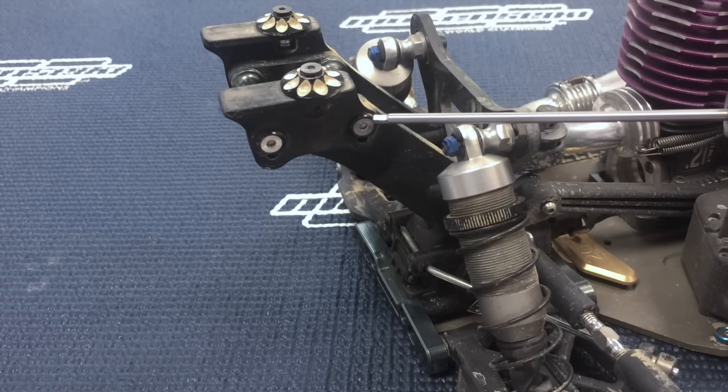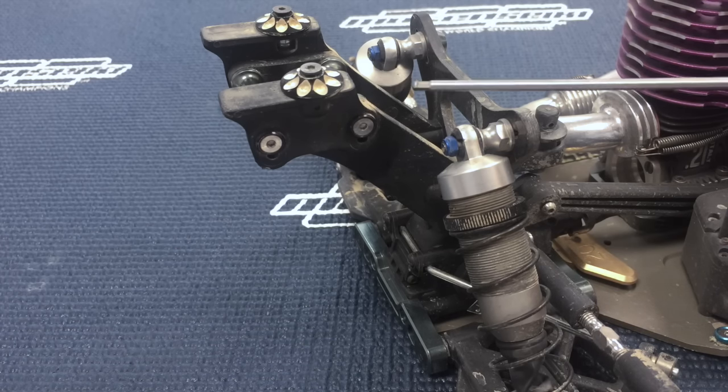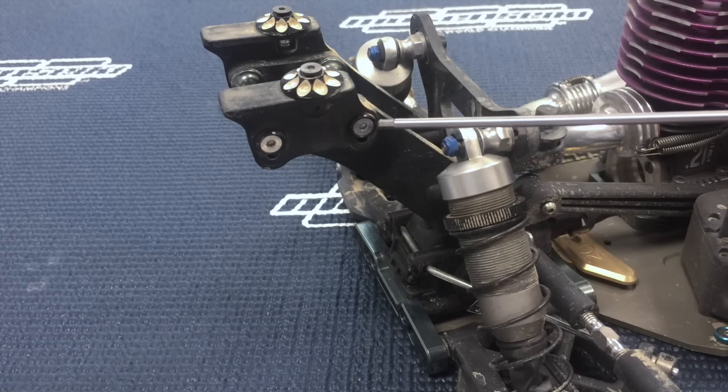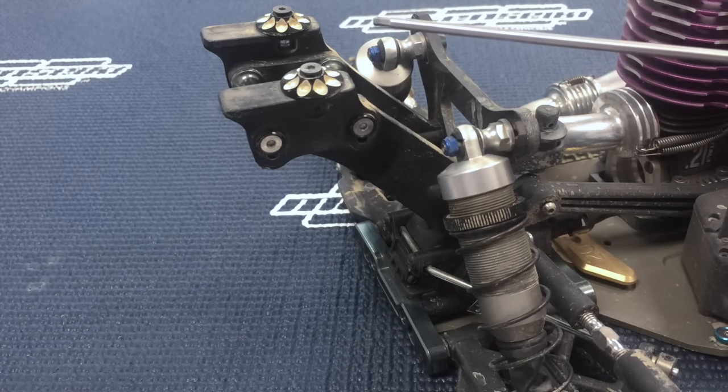On most tracks I run my wing in the lower position — it makes the car just a little bit quicker through the middle of the turn and gives it a little bit more nimble feel. But I think for the average guy it's probably a better position to always start with the wing in the lower holes, which actually raises the wing up.